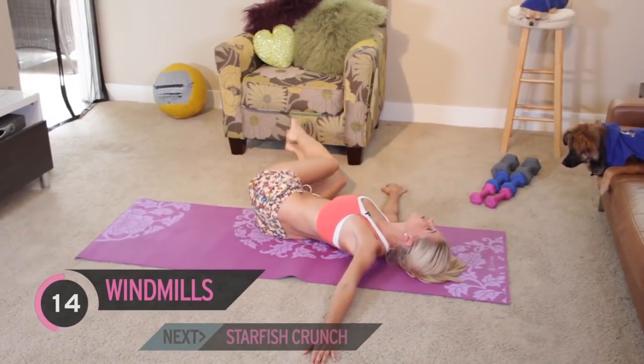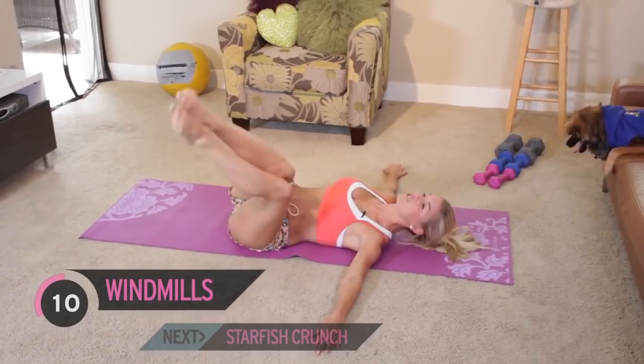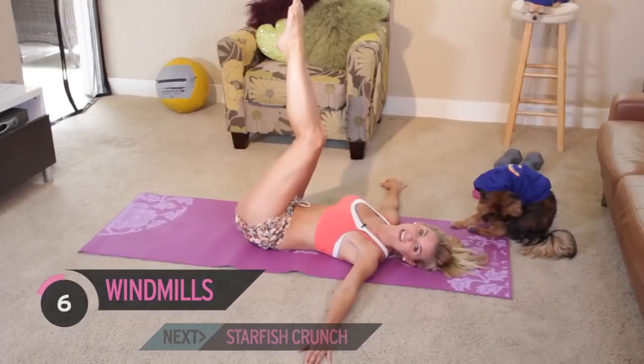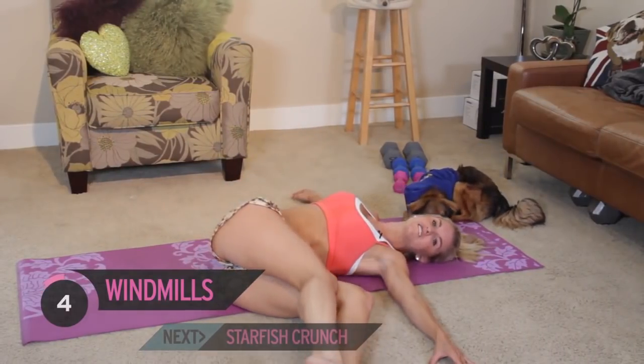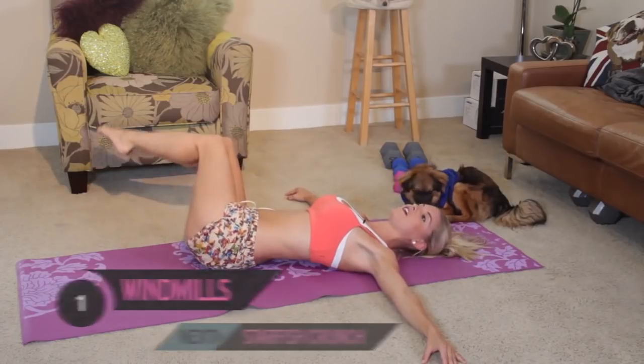Harvey, how is your six pack feeling today? He's had breakfast - they both have. Alfie is always trying to steal Harvey's food. How are you doing Harvey? Okay, let's give me five more seconds of these, keep it going, legs dropping down and coming up again.